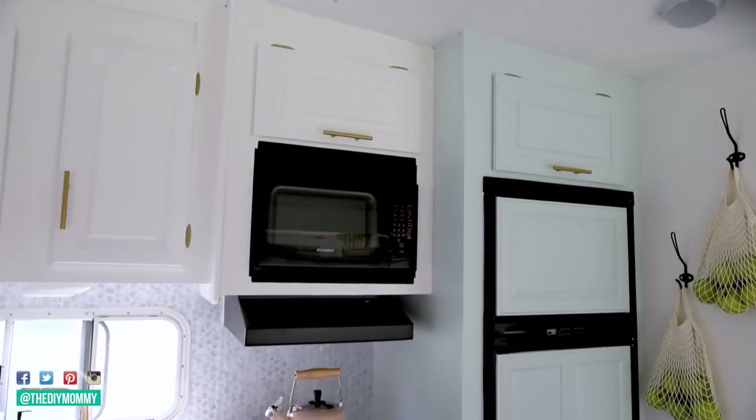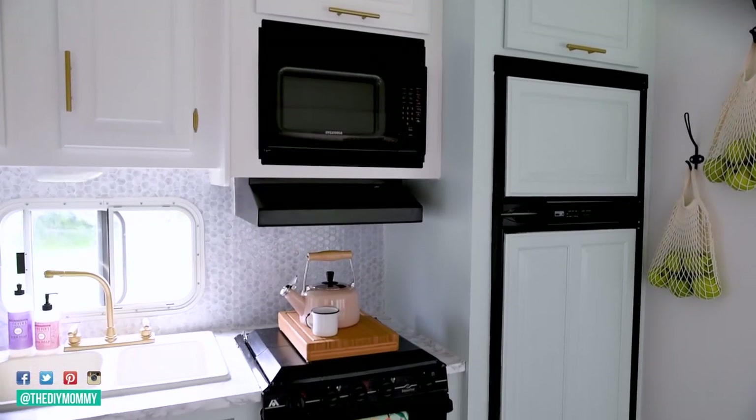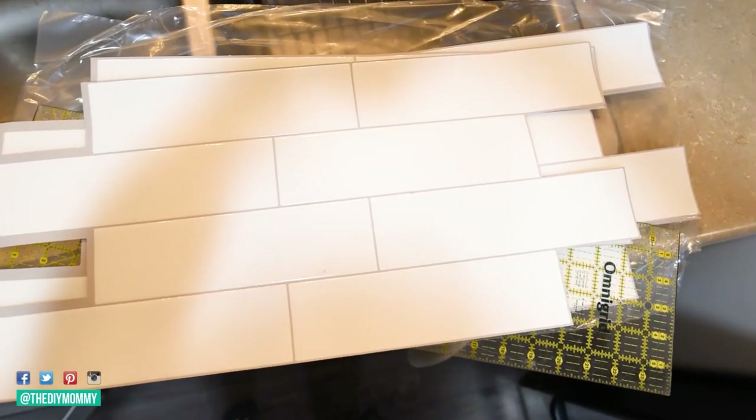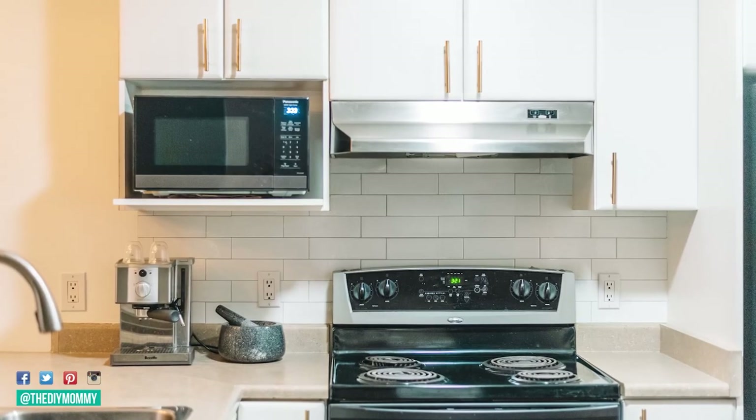The first DIY peel and stick product, which is probably my favorite one, is peel and stick backsplash. You can buy these tiles in sheets from various places like the dollar store, Amazon, and home improvement stores. But of all the brands that I have tried, my favorite is called Smart Tiles. You can buy this at a couple different home improvement stores and Amazon.